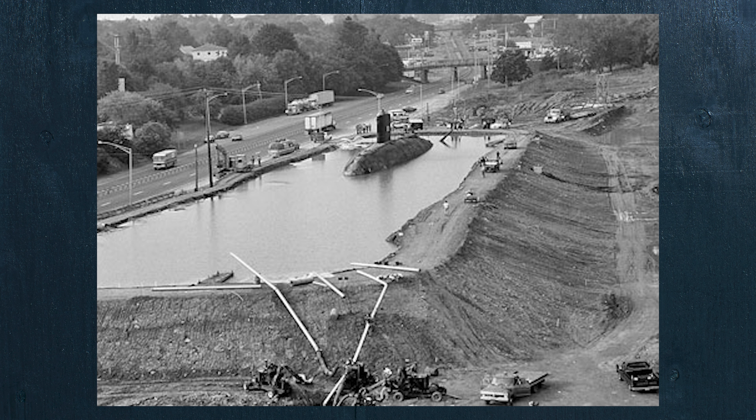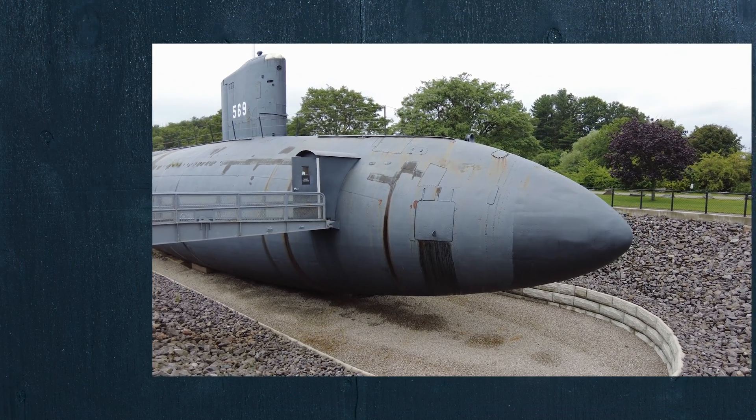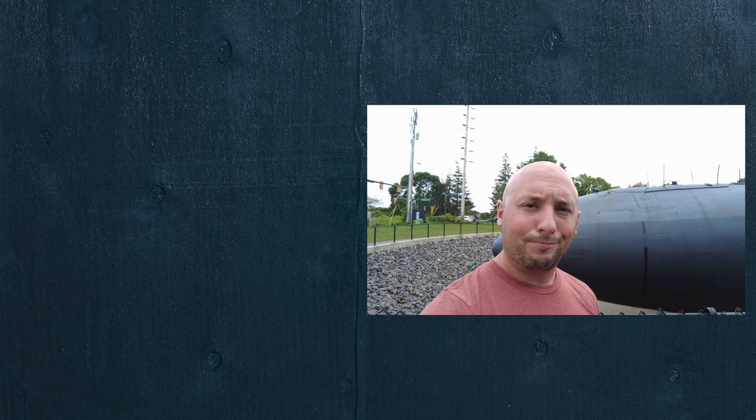If you'd like to visit and tour the USS Albacore, you can check it out at Albacore Park in Portsmouth, New Hampshire. Thanks for watching, and as always, until next time — get lost.